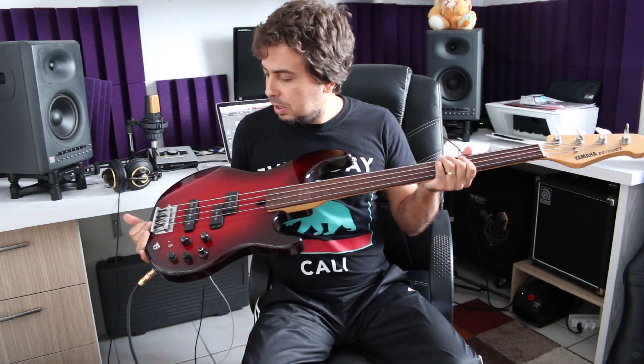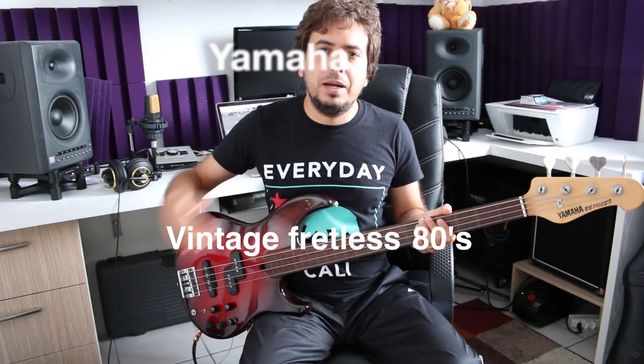Yamaha BB1100SF — fretless original, not defretted, never had its frets ripped out. That's it! I hope you enjoyed it. A lot of people research instruments out of curiosity and this should help. Thank you and see you next time!